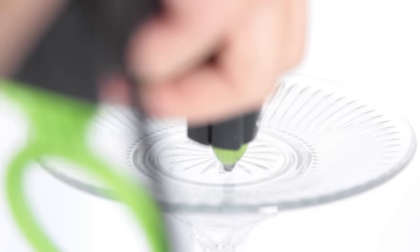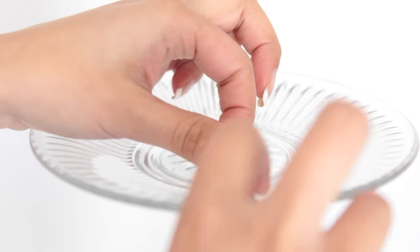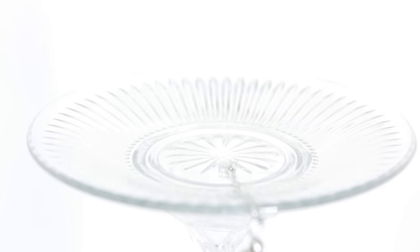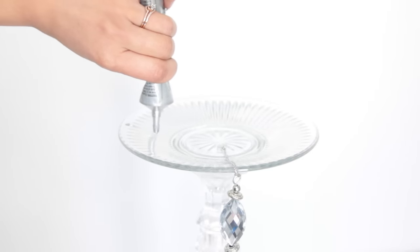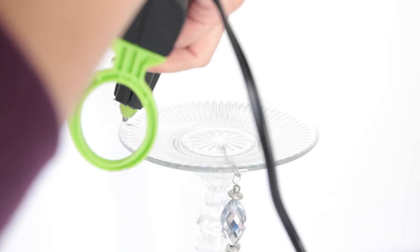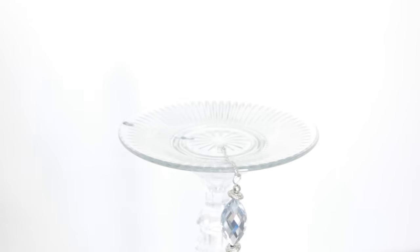If you want to use this for your wedding and need to transport it, make sure the chandelier pieces won't fall off. I recommend using a heavy duty glue like E6000, Loctite, or super glue, plus hot glue. Heavy duty glues don't dry on the spot — it takes a while — so your chandelier pieces may keep falling off during assembly. If you just use hot glue, the pieces will likely fall off during transportation. That's why I recommend using both: the hot glue keeps the chandelier piece in place while the heavy duty glue dries.